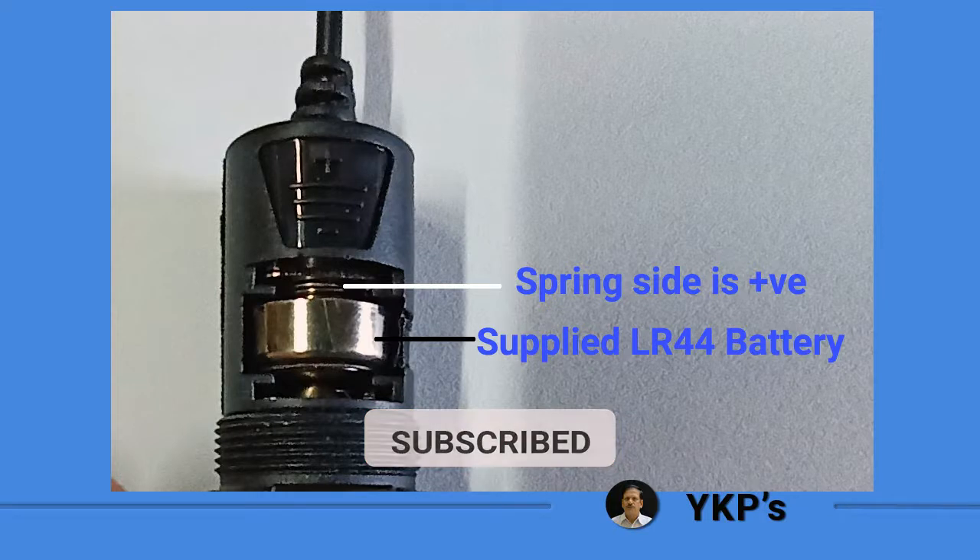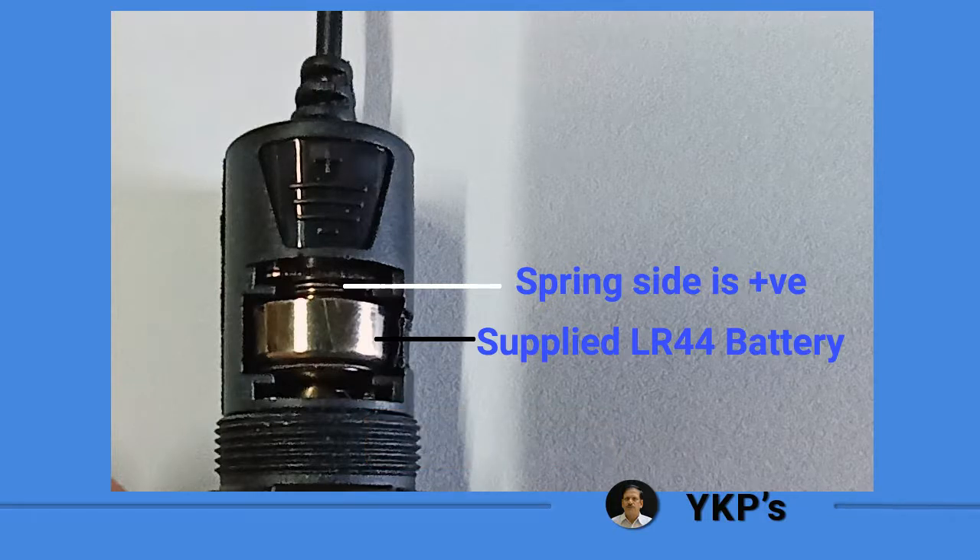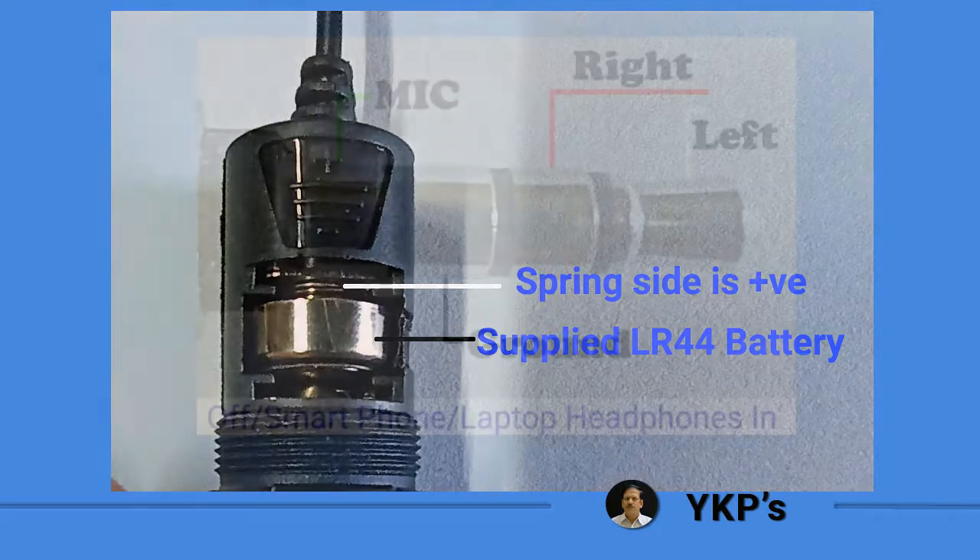Before I show you the connector info, I would like to mention that the LR44 battery supplied along with this mic should be connected such that the positive side of the battery goes to the side where the spring is.